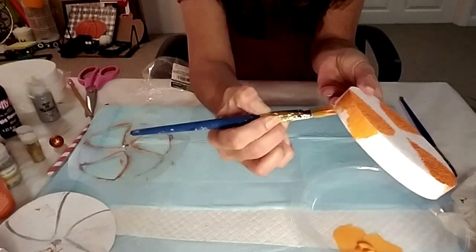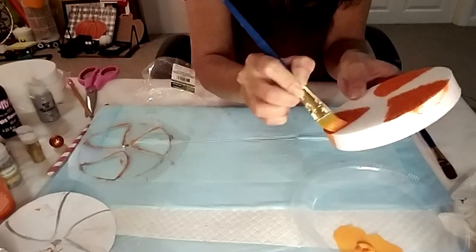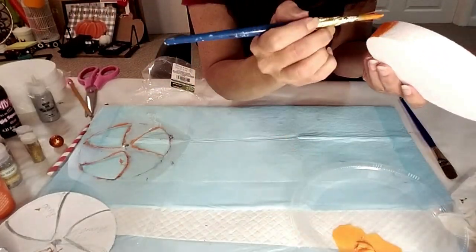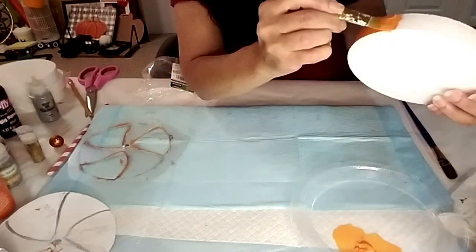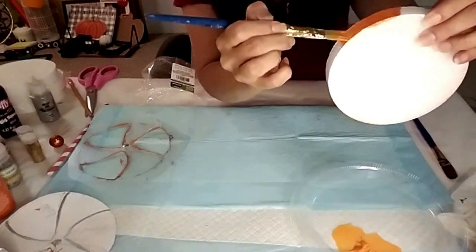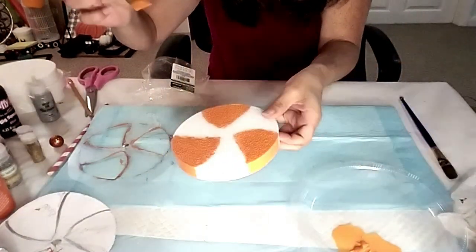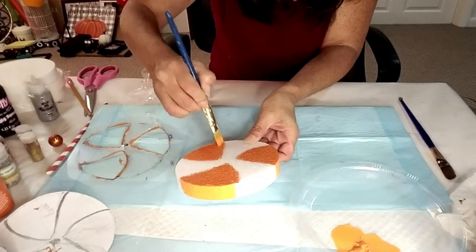Now I'm taking the pumpkin paint and just outlining it on the outside around it, just making it blend. I didn't let it dry like I said — I just went ahead and put the Mod Podge over it with the glitter. It's not the best way to do it, but if you do this you're definitely going to want to let it dry overnight.